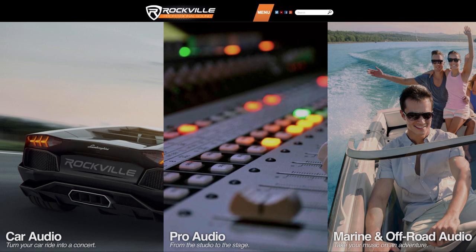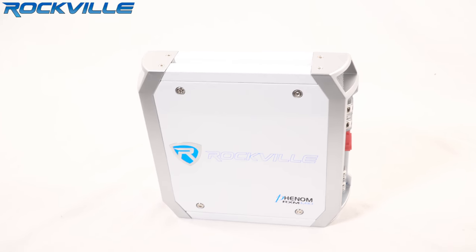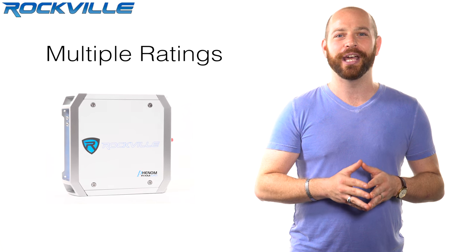What's up guys? Ron here, and today we'll be talking about the Rockville RXM M10 1200 Watt Marine Mono Amplifier. Over here at Rockville, we want you to be able to compare our amps to any brand on the market. For this reason, we're supplying you with multiple ratings.